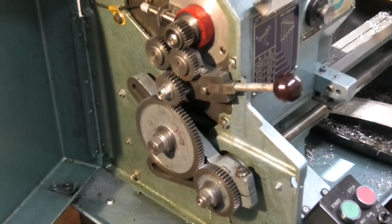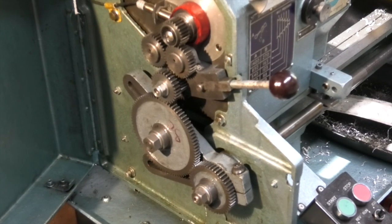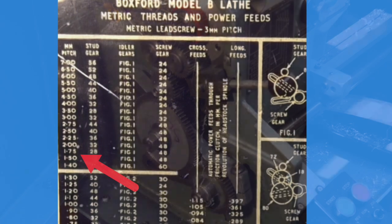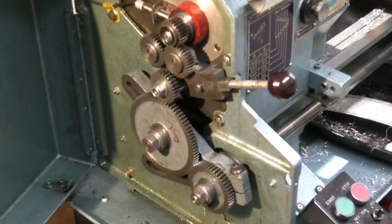Before I can cut the thread I need to change the gears to give me the 1.75mm pitch. To get a 1.75mm pitch I need a 28-tooth gear on the stud gear and a 48-tooth gear on the screw gear. I've set the gears in the gearbox.